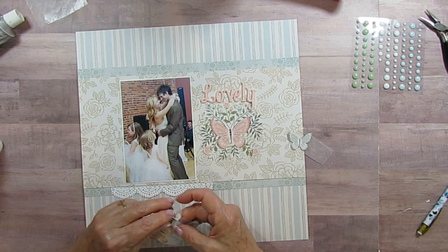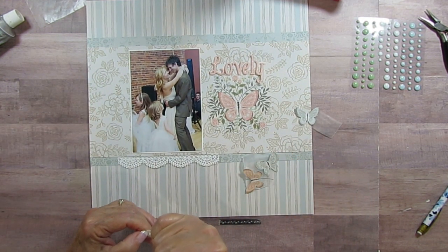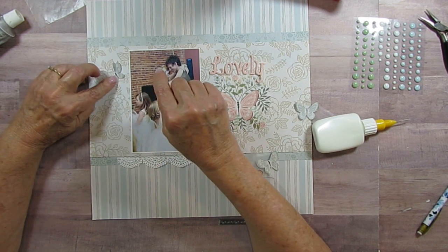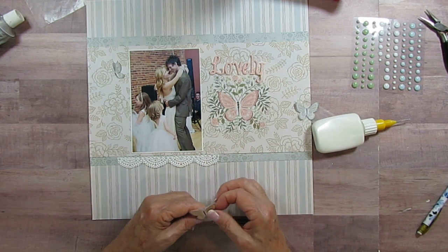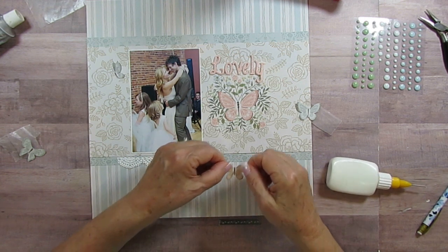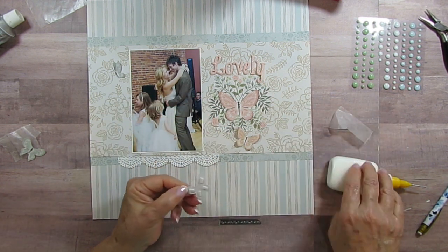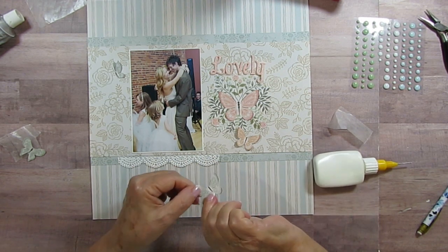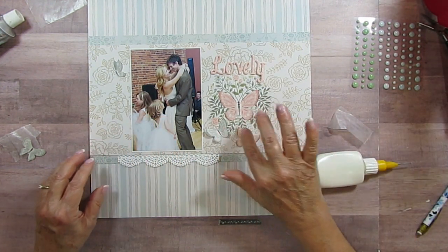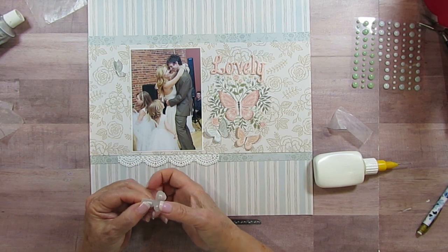And then I'm going to use some of these butterflies that I cut out from one of the papers, and I've already put my dimensionals on here — aren't you excited? So it's not taking me forever. I'm just going to put one over here, and I've already taken off the backs too because I know that takes me a long time just fussing with it. I'm going to put this one going this way. I've got another blue one — and another blue one, so I have three blue ones and two of the peachy colors here.